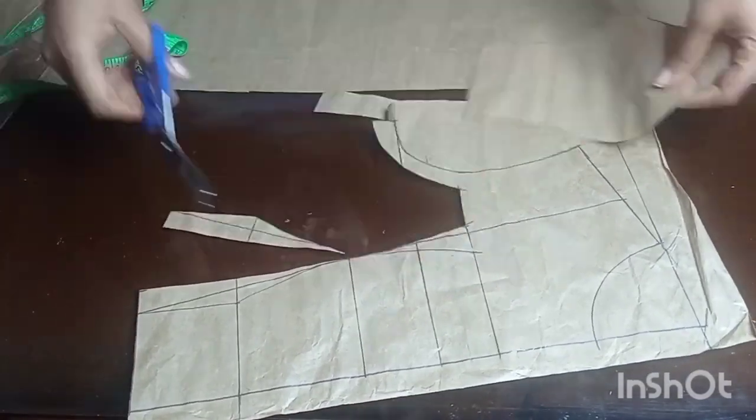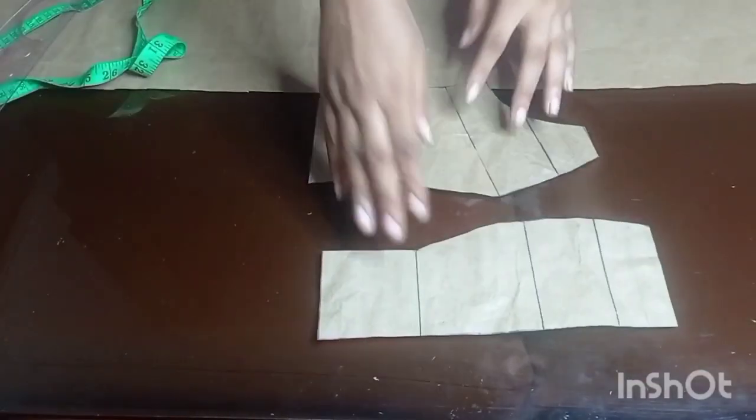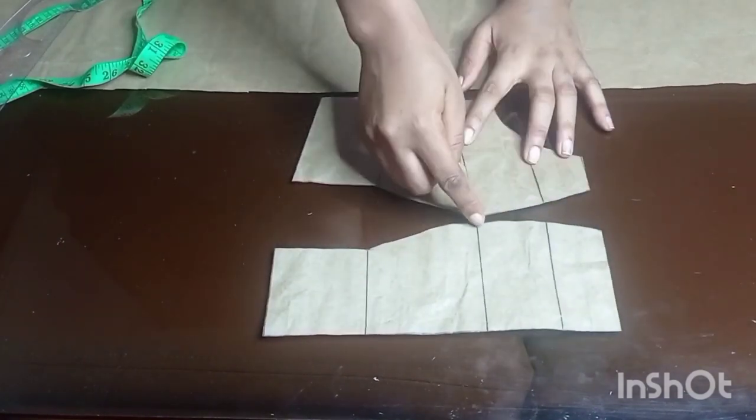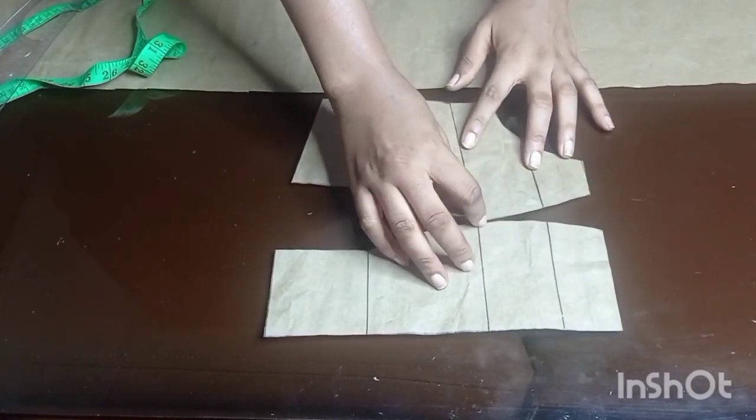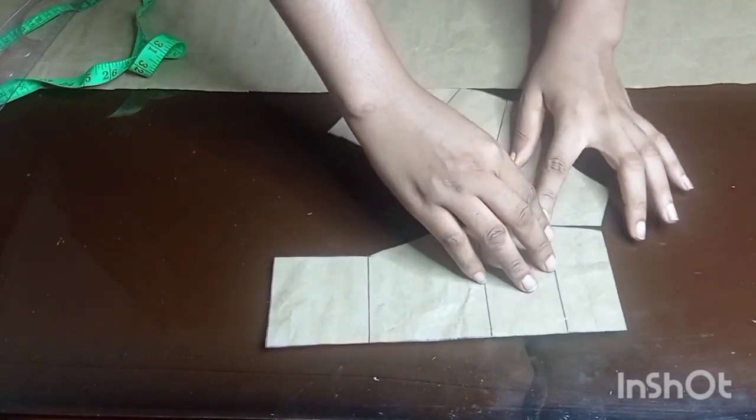I'll go ahead and start cutting out the pattern. This is what the front pattern looks like. The next thing I'm going to do is make sure that from the bust point up to the chest line the two bust pattern pieces are the same.